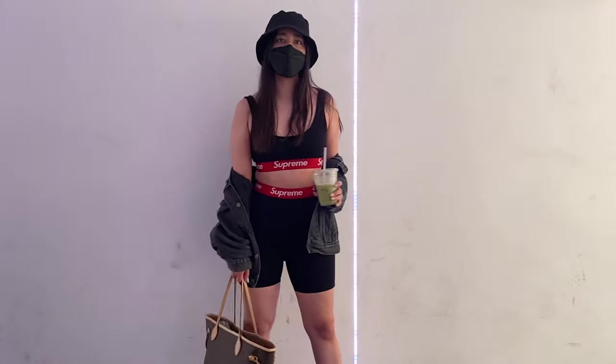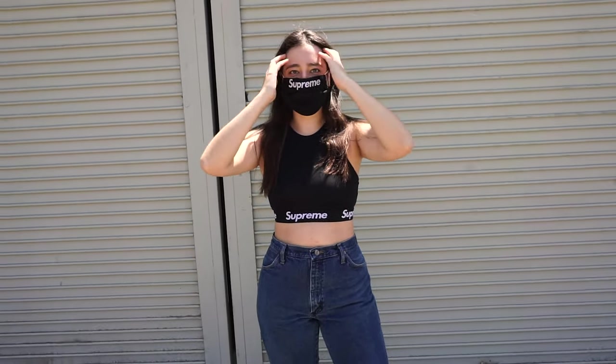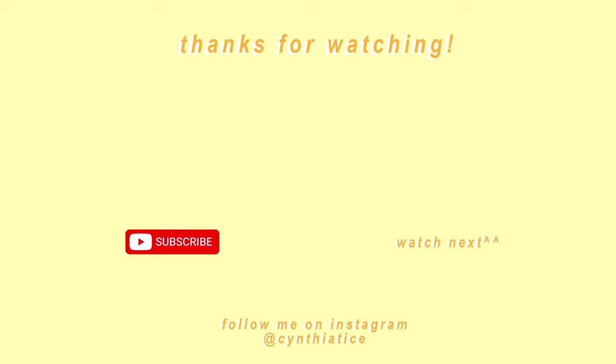And that's it! Hopefully now you can easily become a cute hype beast. Hope you enjoyed my video — if you'd like to see more, please remember to subscribe and like this video. If you have any suggestions for what I should do next, please leave a comment below. Thanks for watching and see you next time!